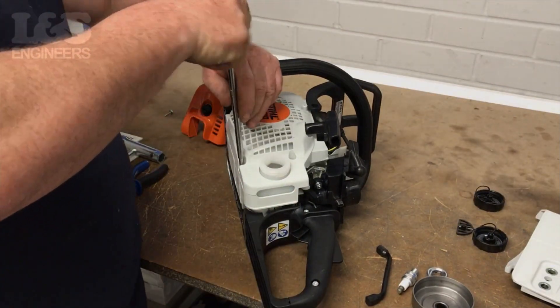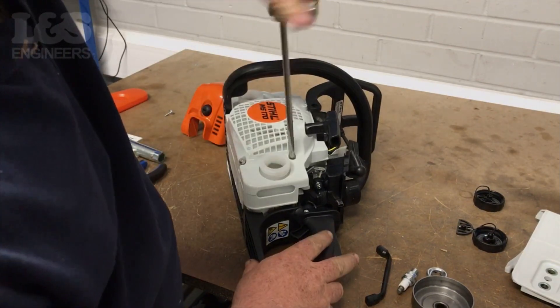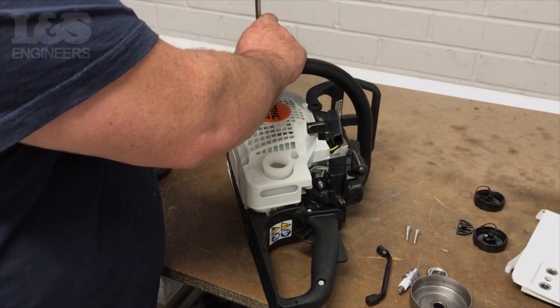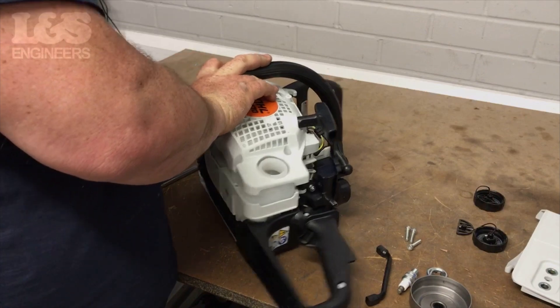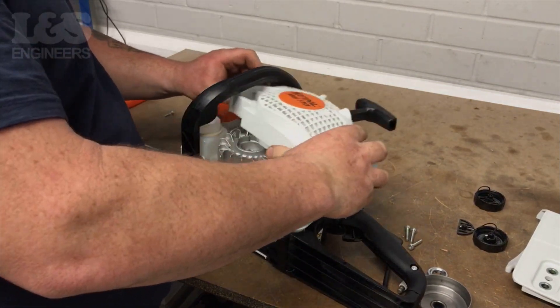Then remove the three remaining torque screws holding the recoil assembly on. This will release the recoil assembly. Remember to remove the model plate if you are not replacing it, as this can be attached to your new recoil assembly.